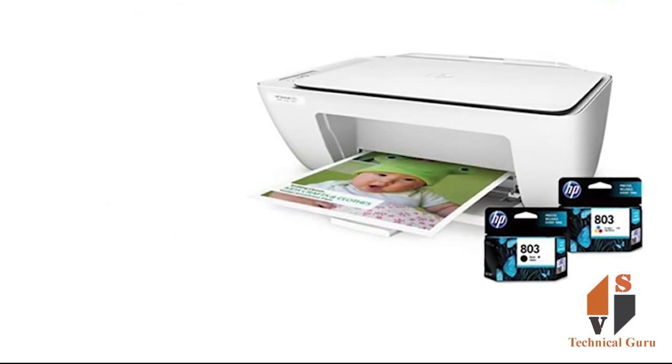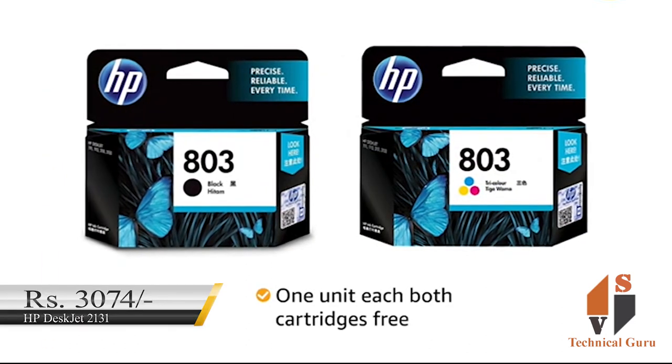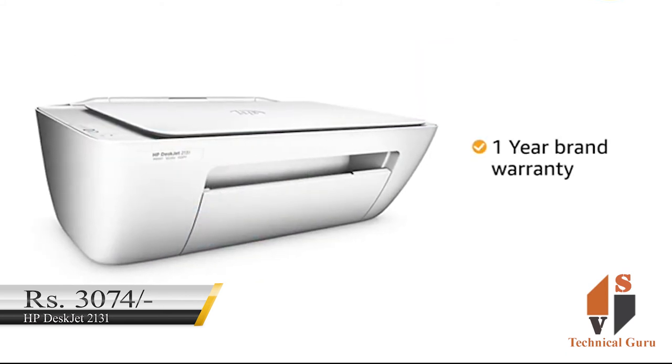This printer comes with a 1-year warranty and is priced at 3,074 rupees. You can purchase this printer as well.